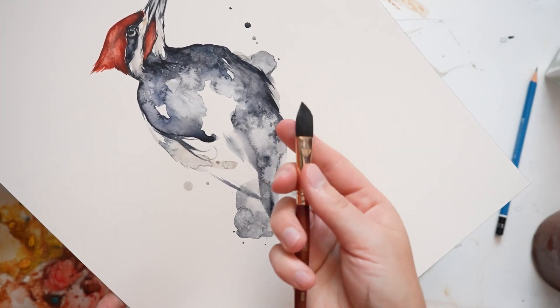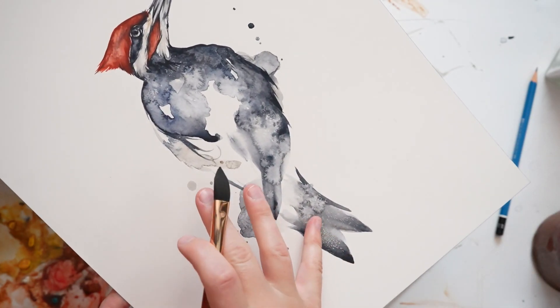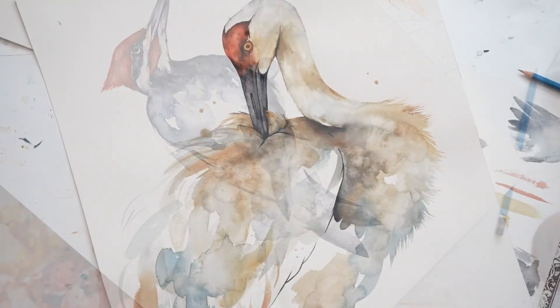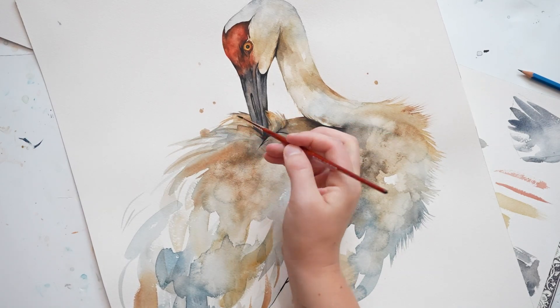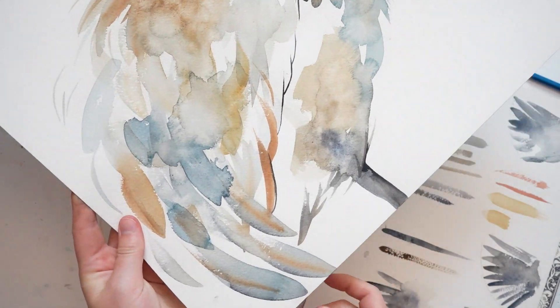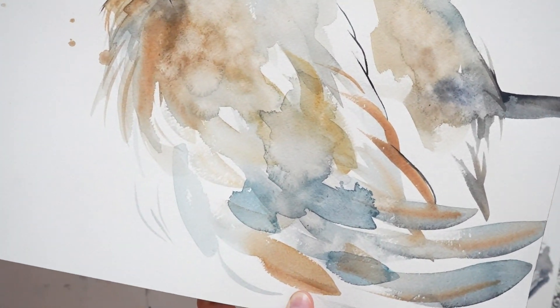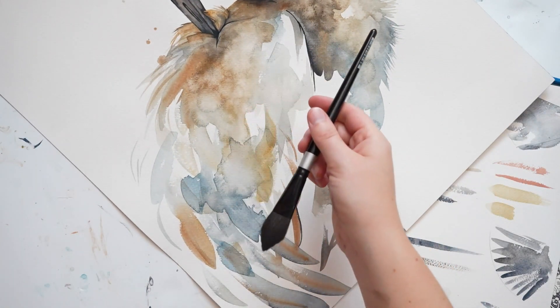Here's an example of when I use the oval wash brush. And on the sandhill crane, I use a small brush — such as a number 4 — for the feathers up here, and then a large oval brush for the feathers down here. Here's that brush I used.